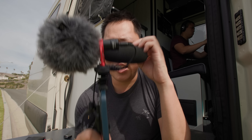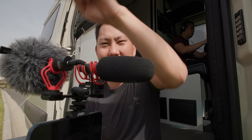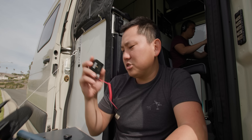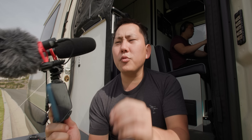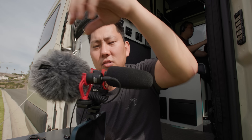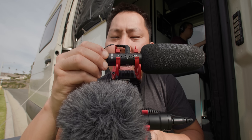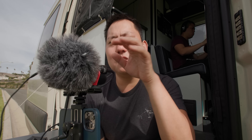Both mic inputs are TRRS, so if your microphone is TRS you'll need an adapter. Having two audio channels opens up a lot of possibilities - for example, one microphone pointed in each direction to capture multiple speakers, or two separate lavaliers wired up to two people on one phone. Keep in mind that when controlling audio levels through the app you only have one slider, so you can't independently control each mic. You probably want at least one microphone with its own gain control.